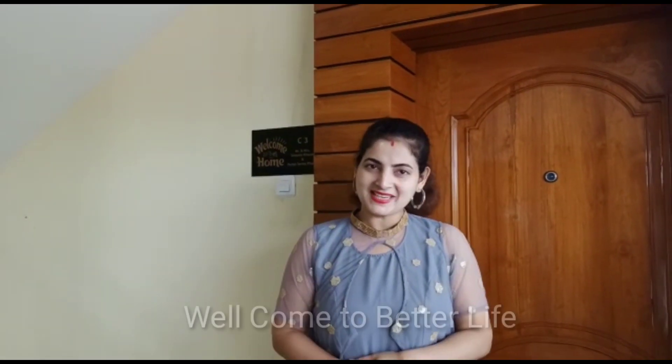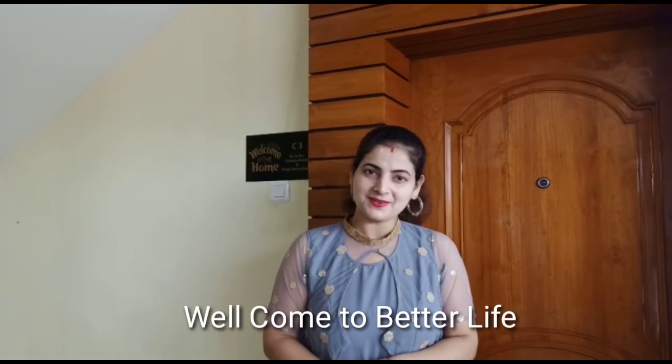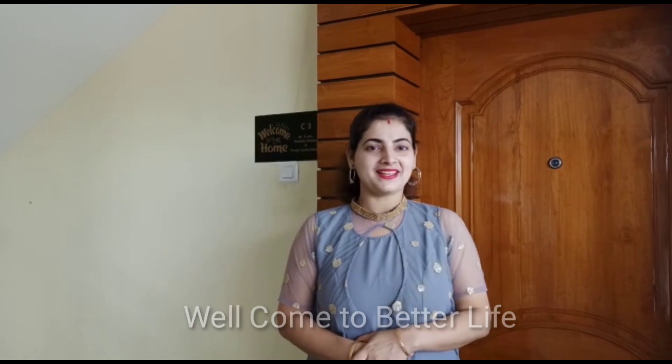Hello friends! Welcome to Better Life with Pompi Mitali. I am so happy to be with you. Today we are going to be with BOTOROR BUSTO AMOR ASAR. I am going to make a treat with BOTOROR BUSTO. This is called AMOR ASAR.